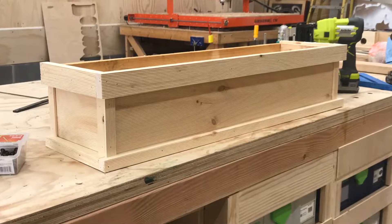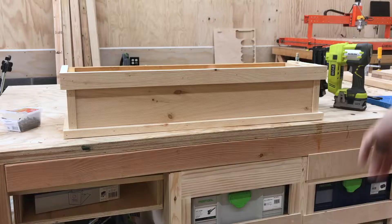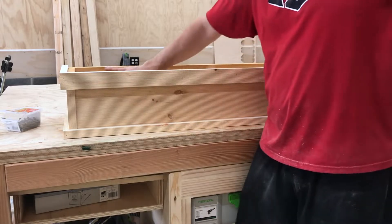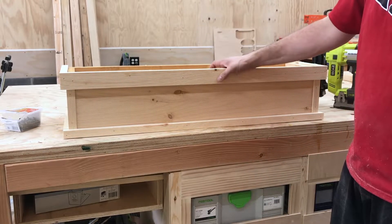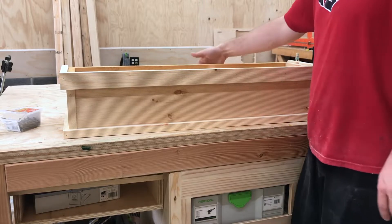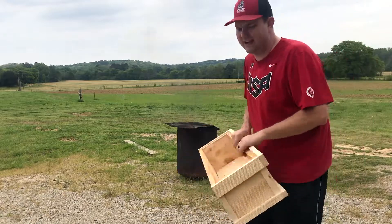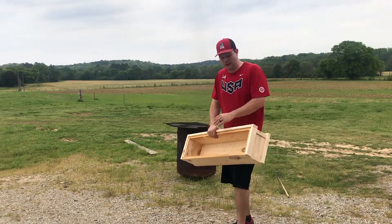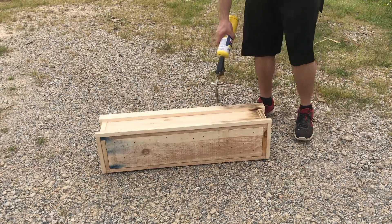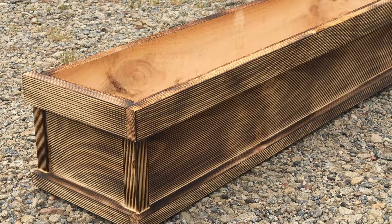I think we've got to stain it. We're just going to stain the outside and maybe just the top edge, but none of the inside. I probably need to ask my wife what color she wants it stained first. My wife found a color online that she wanted, but I don't have that stain, so I think we're going to burn it first. I think it kind of looks cool like that, but we'll stain it and see what it looks like.